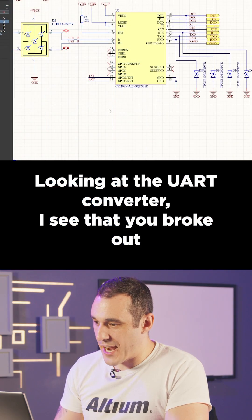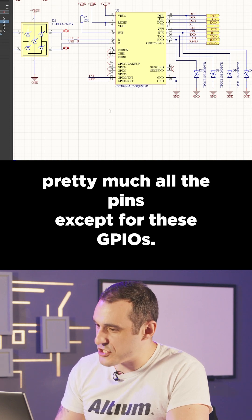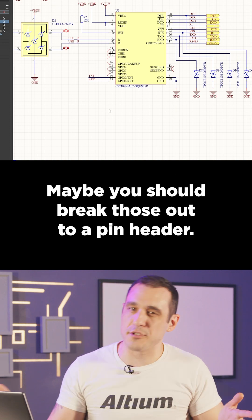Looking at the UART converter, I see that you broke out pretty much all the pins except for these GPIOs. Maybe you should break those out to a pin header.